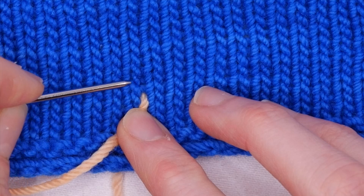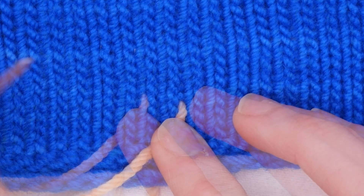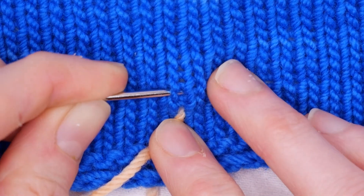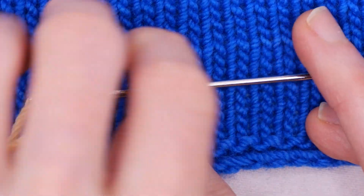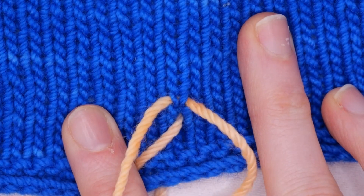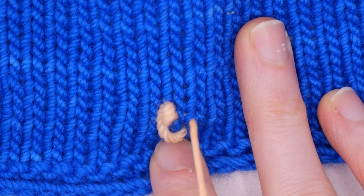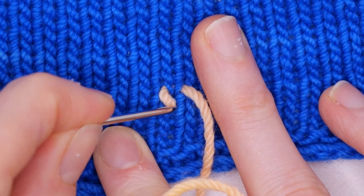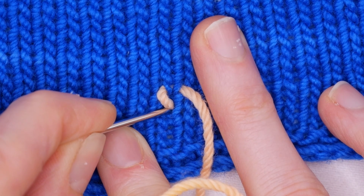I'm looking at this little V right here. I'm going to go under this leg and back out this leg, and draw the yarn through.